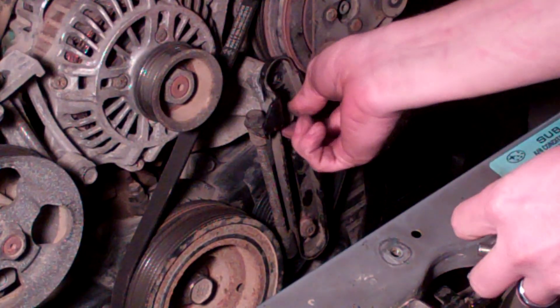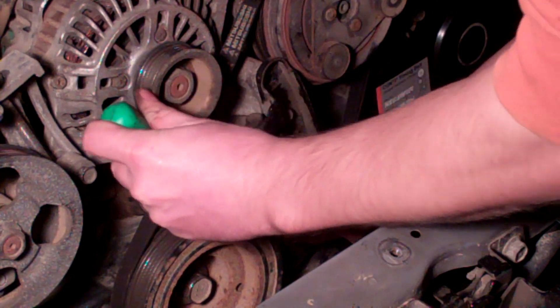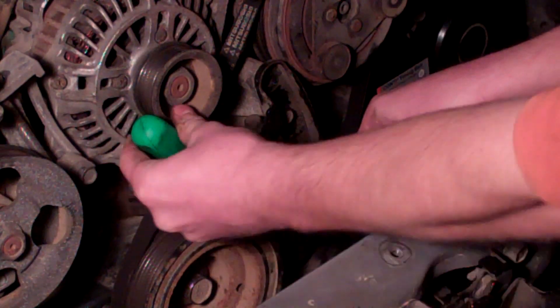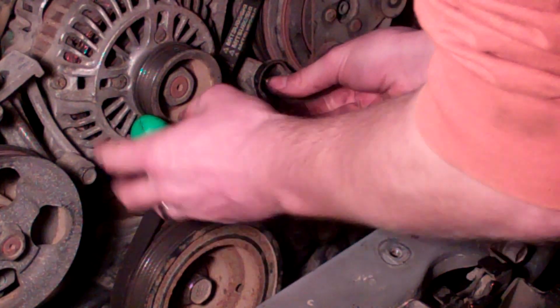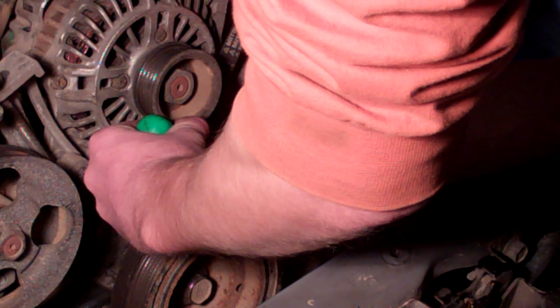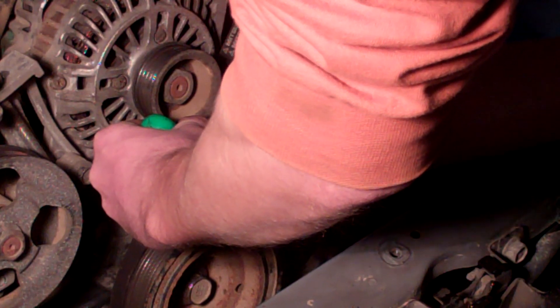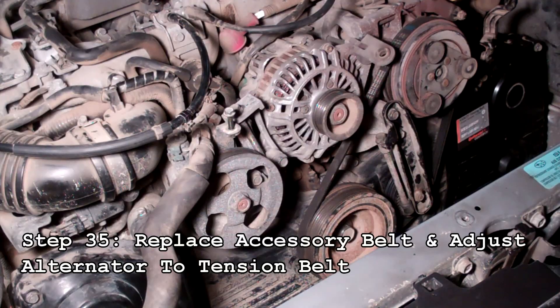Once you've got that snug finger tight, grab a flat blade screwdriver and wedge it between the tensioner pulley and the crank pulley, and pry back almost behind the alternator. Line up your upper bolt hole and thread it in finger tight. Once that's all the way threaded in, tighten it down with a ratchet.